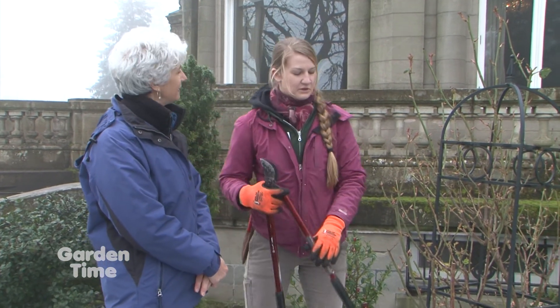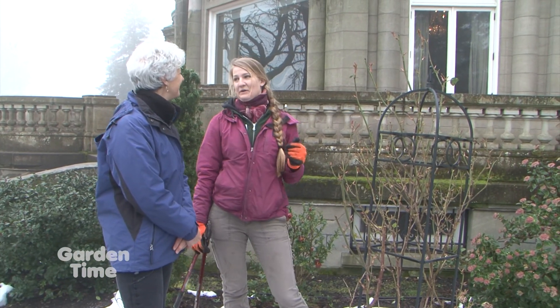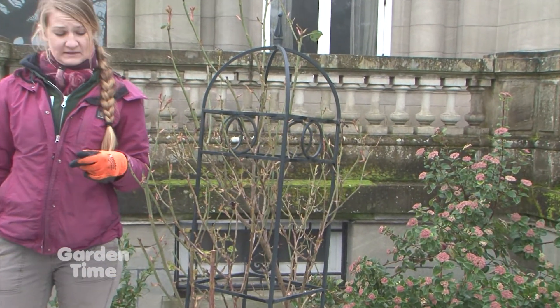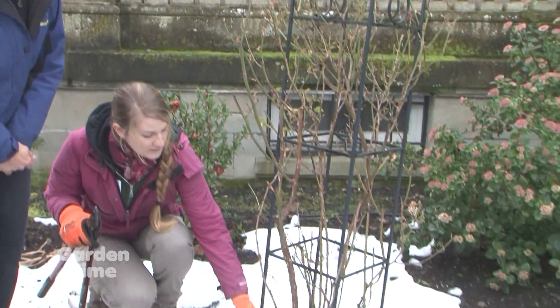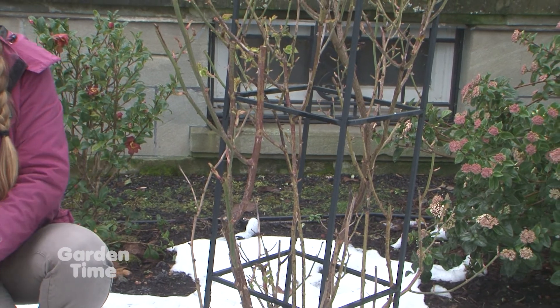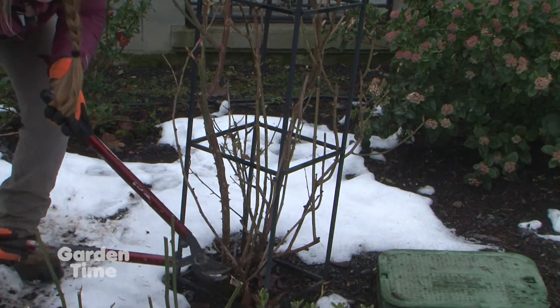They're called climbing roses but I always joke they're called flapping roses, because they need a little bit of help to climb. The same rule applies as with hybrid teas — we're taking out disease and really thin canes — but one thing to remember for climbing roses is apical dominance. You're going to have blooms on the lateral branches. You have one main cane, and any lateral branch is where we're going to produce the blooms, so we're going to try to promote as many laterals as we can and train vertically.